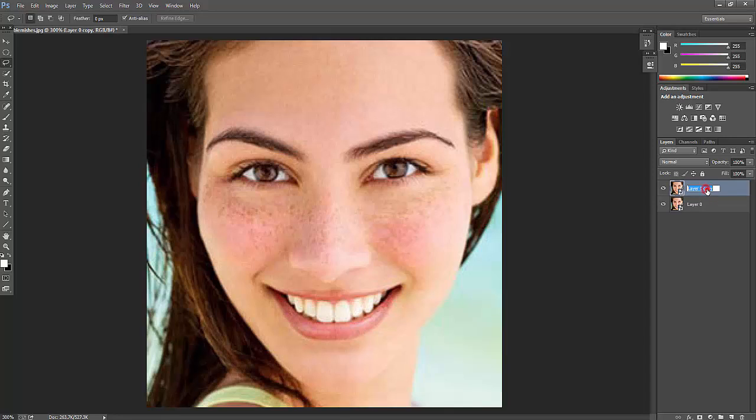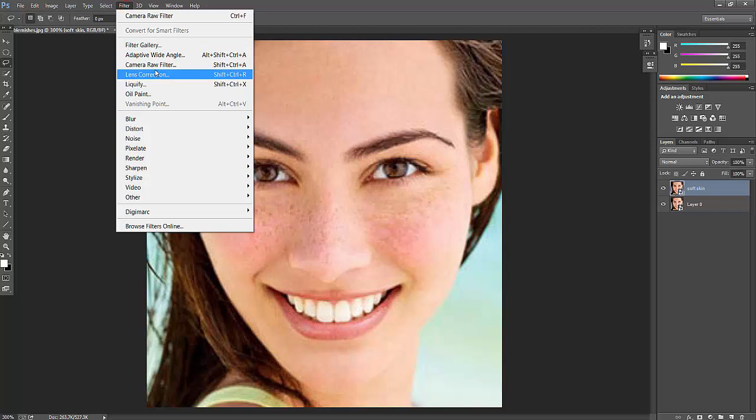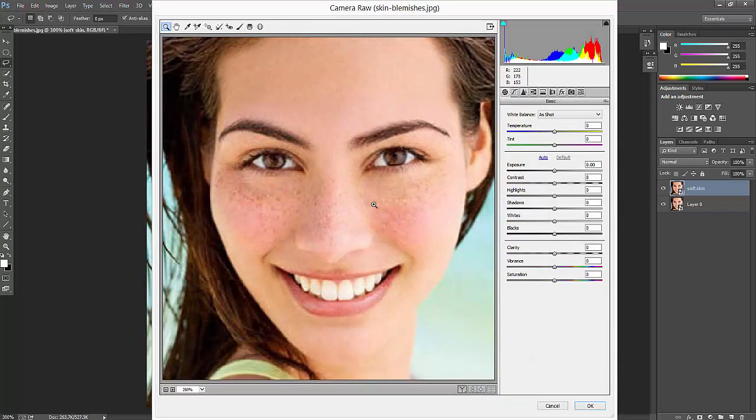I'm going to show you the soft skin result later. Create the duplicate image here, and then go to Filter and click the Camera Raw filter.